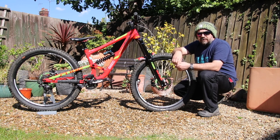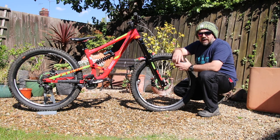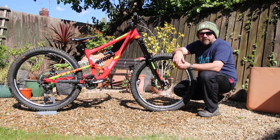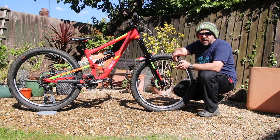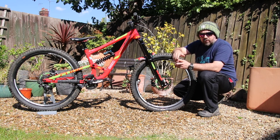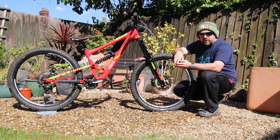Hello, so as some of you have asked for, this is the bike check video for my Cube Handsomething, otherwise known as Dana. She's had a fairly extensive rebuild over the winter. Pretty much now the only original parts are the frame, forks, shock, bottom bracket and cranks — everything else has been pretty much replaced.